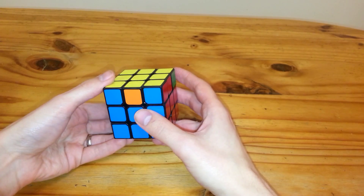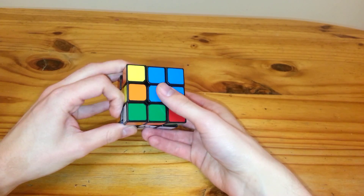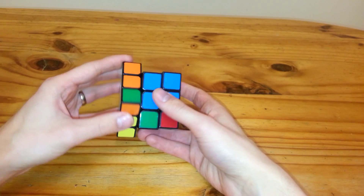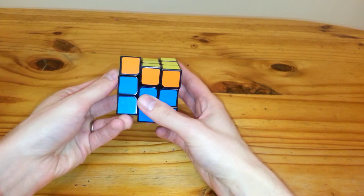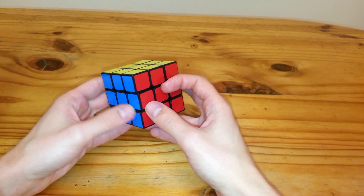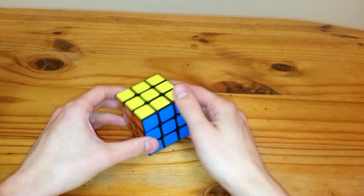So once more through, it'd be L U2, L prime U2, L F prime, L prime U prime, L U, L F, L2, and then U. So that is my look at the RA and RB perm. If you enjoyed it, hit the like button, and thanks for watching.